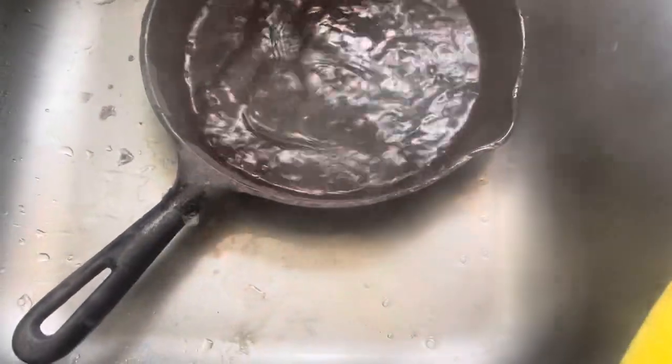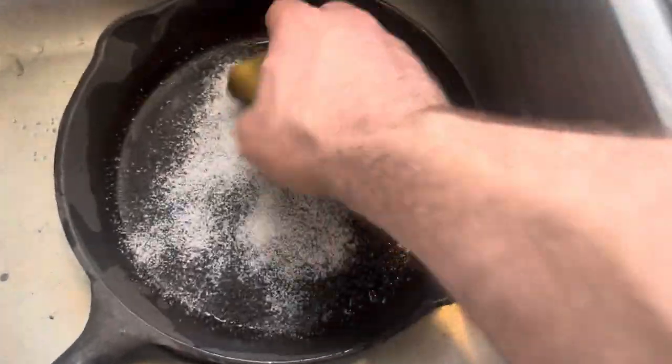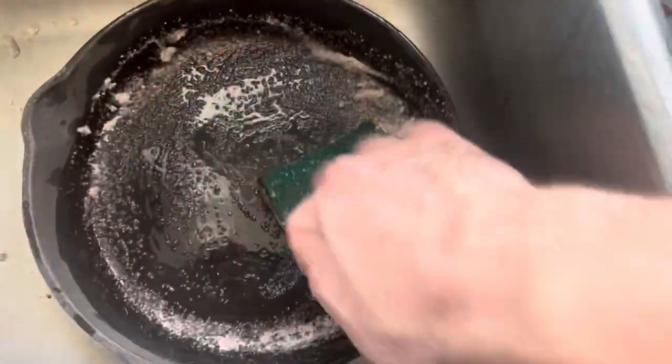Some people might say don't do this, but I'm going to give it a shot. They said the hotter you can work it the better off you'll be. I'm going to keep scrubbing this down, try not to burn my fingers, rinse it out a few times, and give it a little bit of coarse salt.